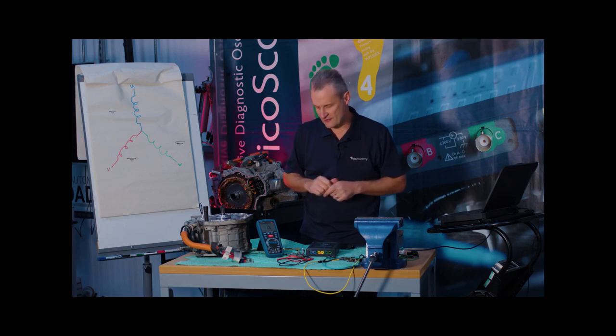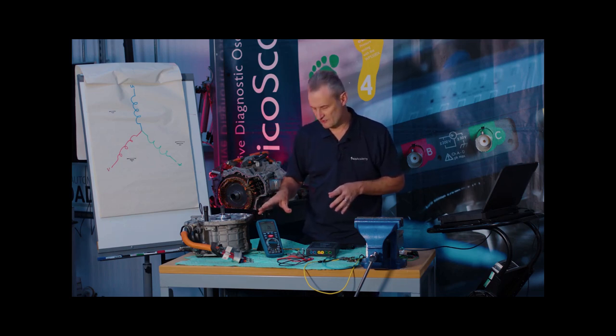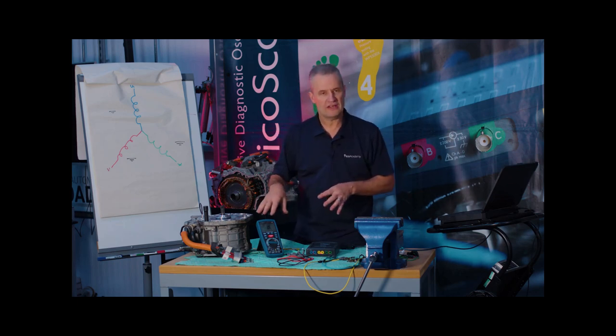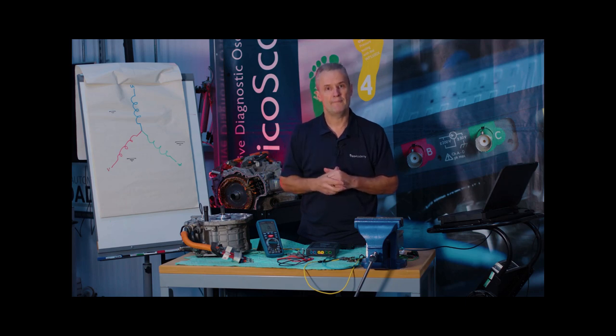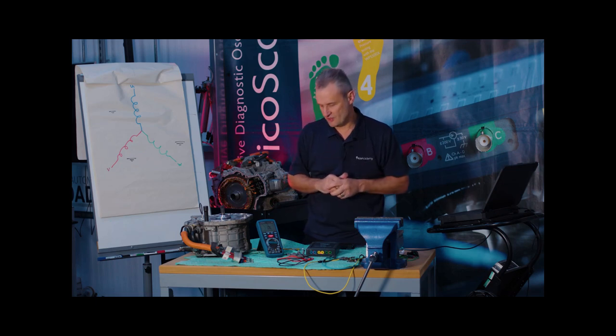What I really want to highlight is the limitations of using a conventional multimeter for this measurement. By no means is it redundant — it's a perfect tool for continuity and accurate measurements from zero ohm all the way up to mega-ohm. But when you start to drop below zero ohm into the milli-ohm region, this is where we can sometimes have an issue.